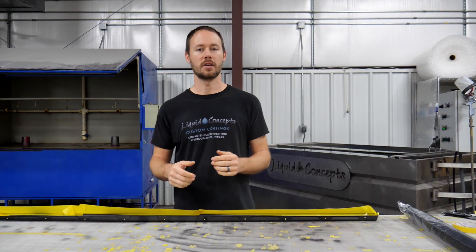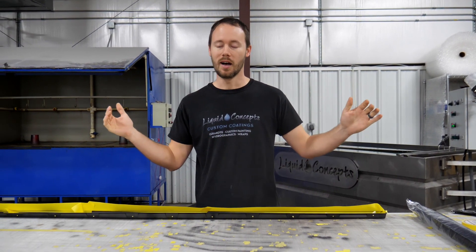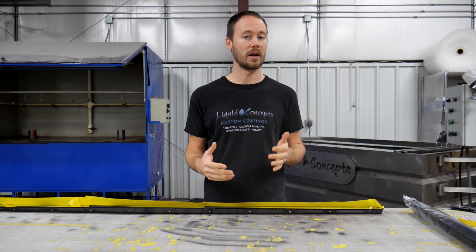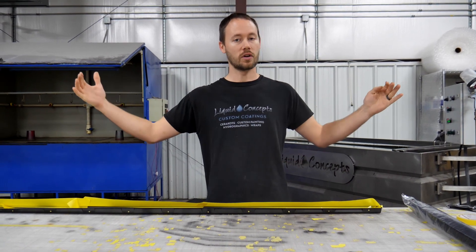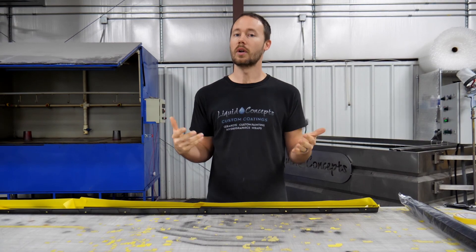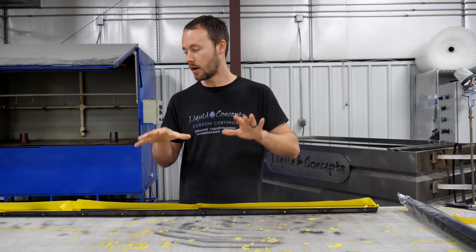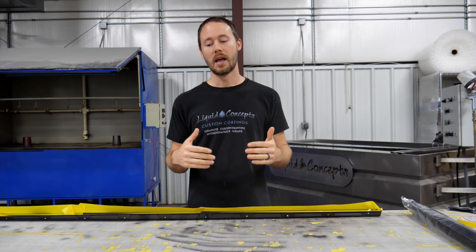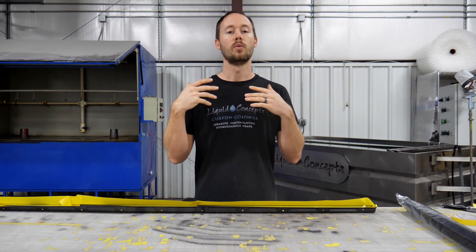Hey guys, Brian here from Liquid Concepts. Today we're going to talk a little bit about side skirts. Side skirts are definitely something that a lot of people shy away from, mainly because whenever they look at them, they are so long — they're a lot bigger job — and of course some people don't have a large enough tank. So I wanted to shoot a quick video and show you guys how we prep out some of our side skirts.